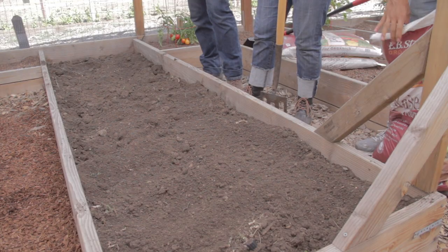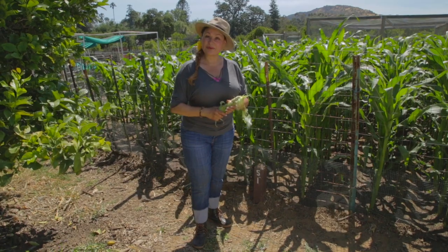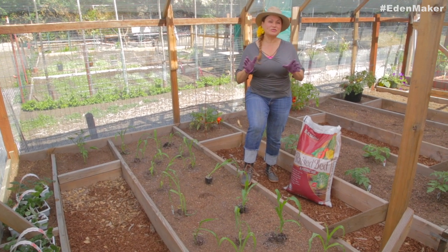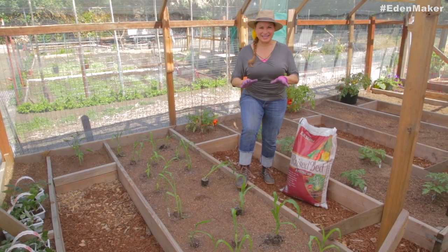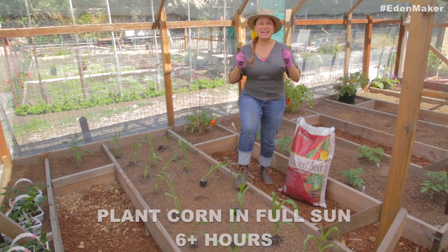I've got a small raised bed, about four feet by eight feet long, and I'm going to be growing some corn. It's time to plant corn as soon as the weather warms up to 75 to 95 degrees on a consistent basis, and you're going to select a site like this that gets all day sun because the corn needs it.